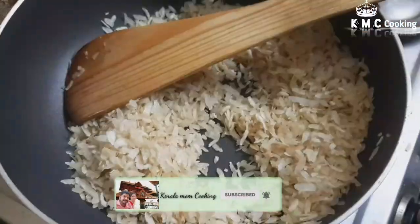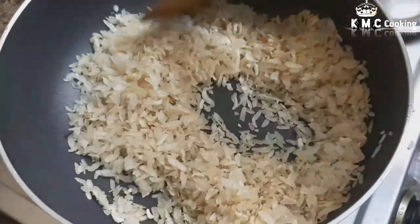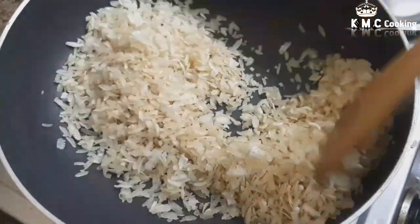We will see you in our channel. We will add this pan.